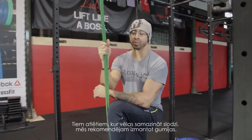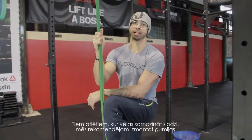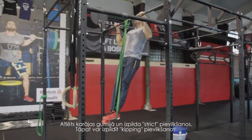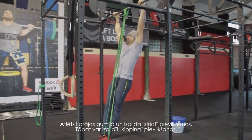For athletes who would like to scale down the kipping pull-up, we recommend starting with bands. The athlete will be able to hang and practice strict pull-ups, and can also practice the kipping pull-up with band assistance.